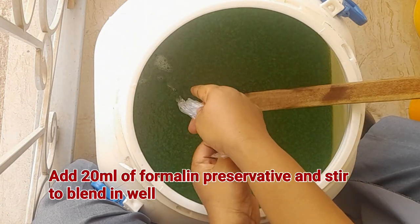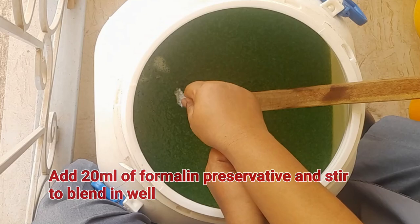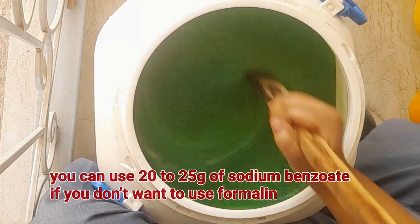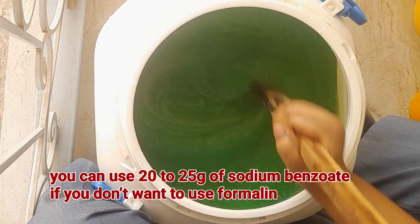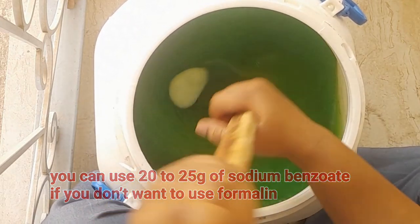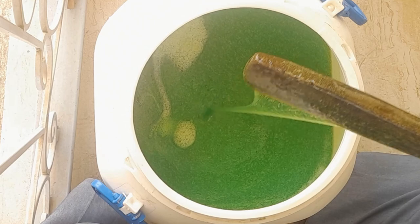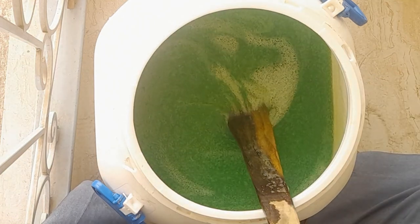Lastly, add in 20 ml of formalin preservative and stir to combine well. If you don't want to make use of formalin, you can use 20–25 grams of sodium benzoate preservative in this mixture. You will just have to dissolve it with a small quantity of water before adding it into the soap mixture.